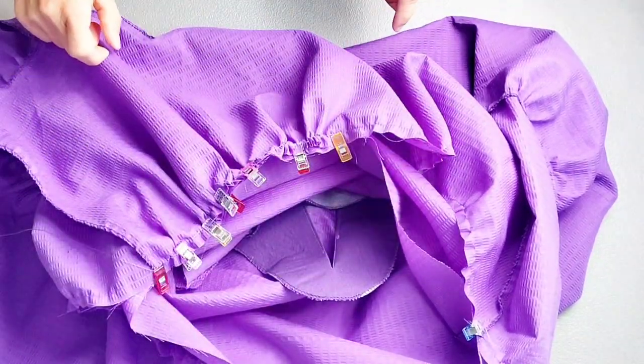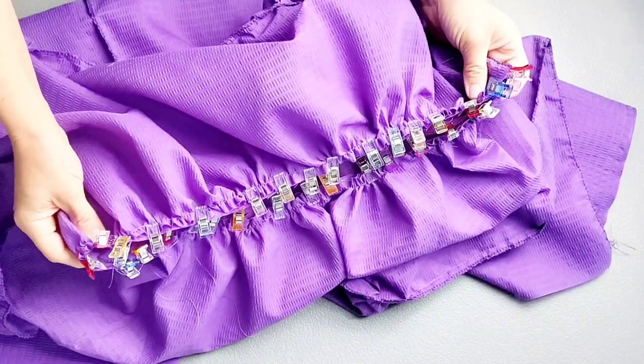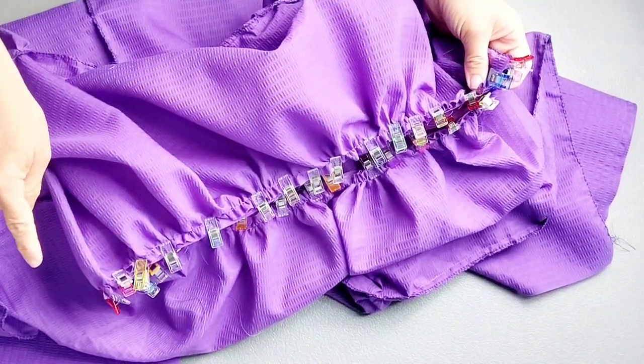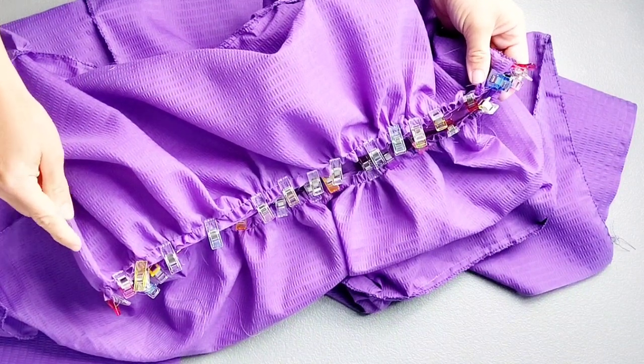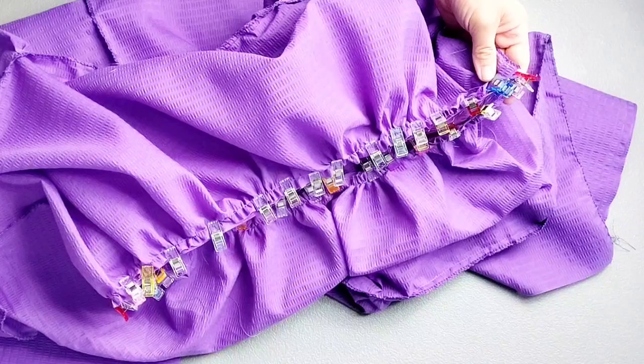Continue gathering and pinning all the way around. Once the skirt is gathered and pinned to the bodice, sew all the way around the waistline with a 5/8-inch seam allowance and serge the seams to finish.